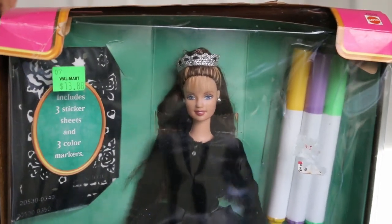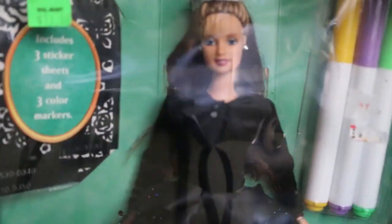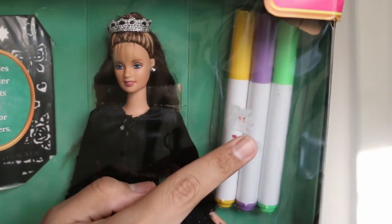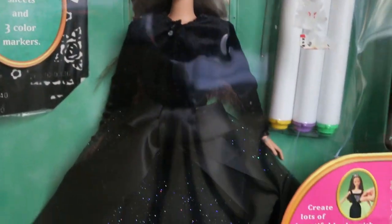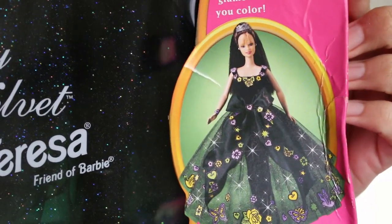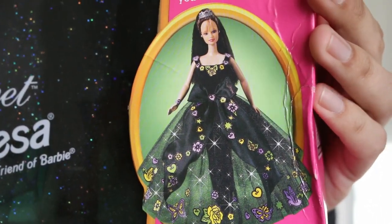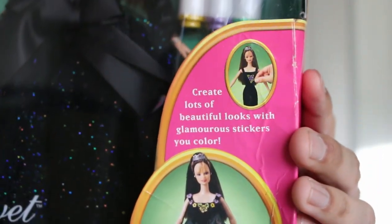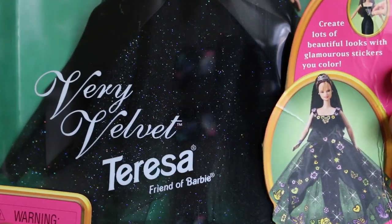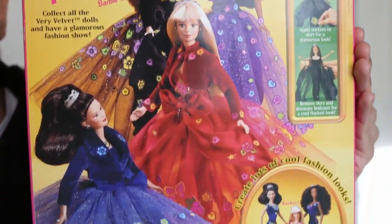Here is a close-up of Teresa's box. As you can see there's our beautiful doll here and she has this dark green backdrop color. Right here we have the three sticker sheets and on this side we have the three colored markers that you use to color in her stickers. And here in this corner it has a picture of Teresa with her skirt and the stickers placed all over her, so you can see that's kind of like what the whole concept is. You color in the stickers and then you place them all over her dress — it actually looks really, really cool. And then here it says Very Velvet Teresa, Friend of Barbie.